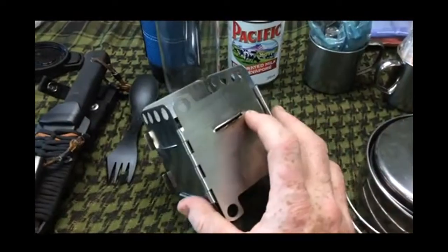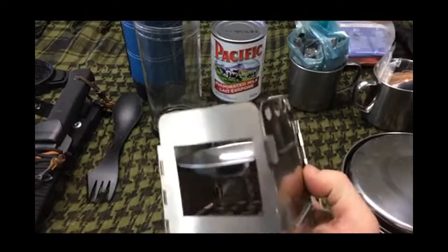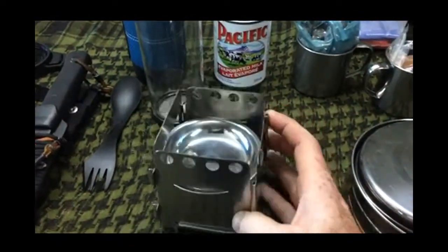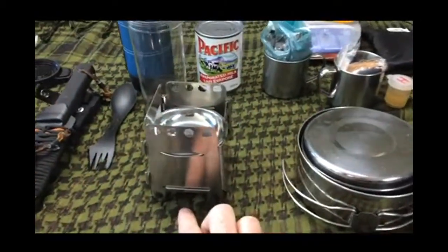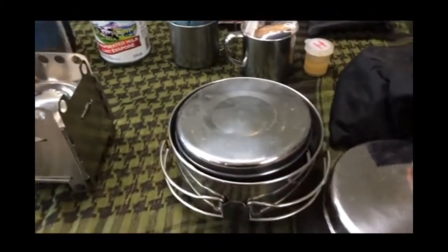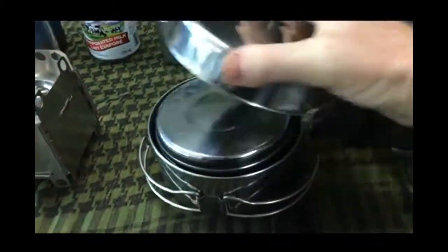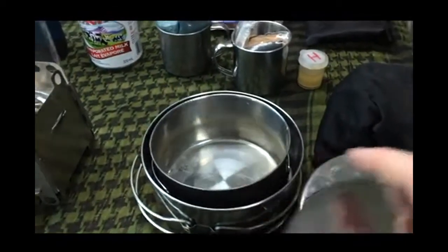I had to jury-rig it a little bit — I had to cut a hole here, and the little thing you put the fuel in didn't quite fit, so I had to cut it and now it fits perfectly. A little bit of a hack but it works really good. This is a couple of pots. They stack up really nicely, and the inside pot is the one that I use to boil the water for coffee.